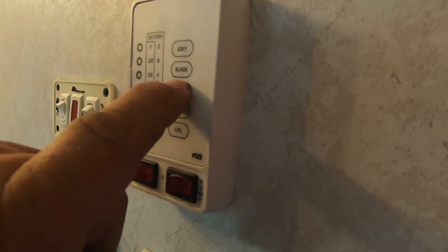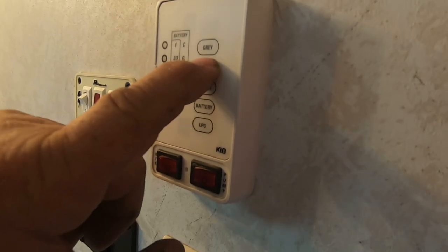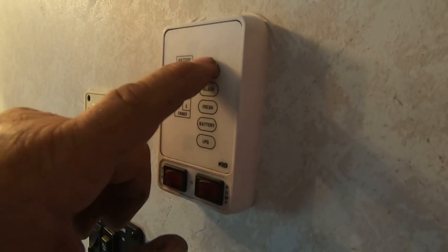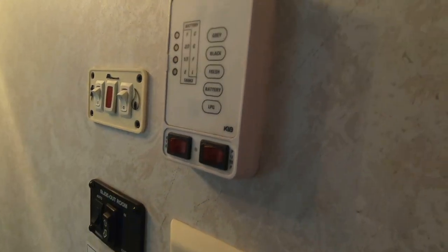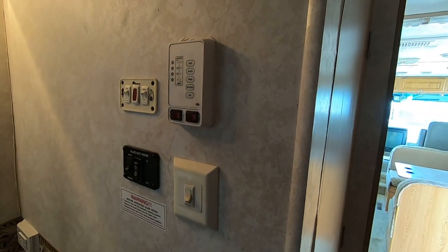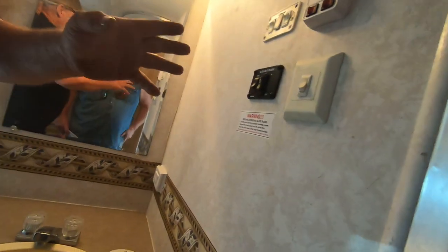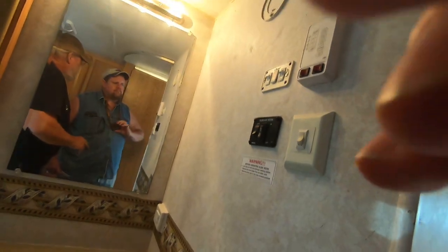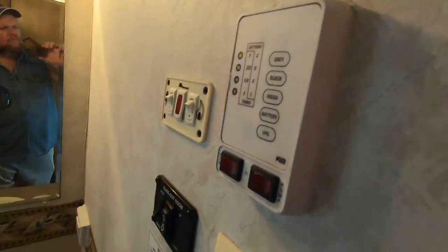That tells you your fresh water tank is empty, your black water tank — which is strictly the toilet — and the gray is your bathroom sink, kitchen sink, and shower. This tells you how full they are. On the gray tank you can dump it anytime you want. The black tank I always wait until it's at least two-thirds full or more, because the more liquid you have, the more pressure it has pushing the waste out.